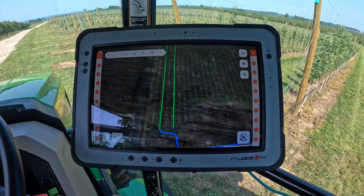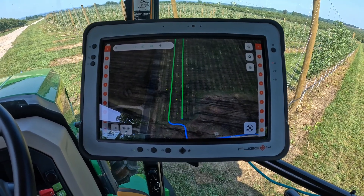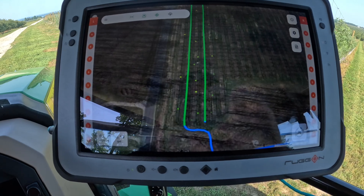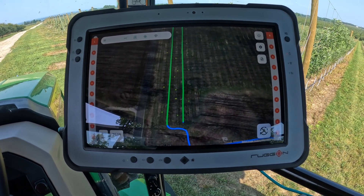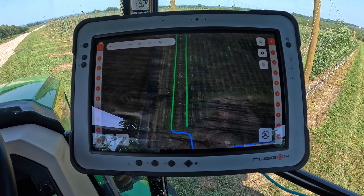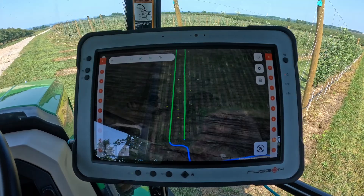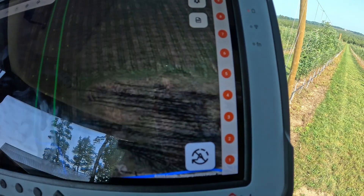This is our Smart Apply tablet, which we use to control all of the nozzle actuation as well as set up different configurations for different crops. On the screen you'll see two color lines: the green line is where Smart Apply is active and getting those savings in the orchard; the blue line is where it's off — such as when you're driving to go tender or in any situation where you're not actively spraying.